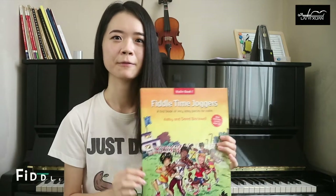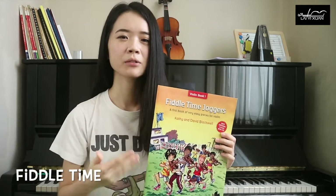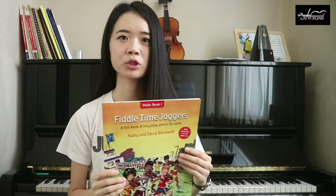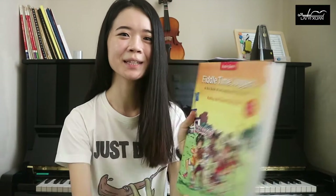The first book that I want to talk about is the Fiddle Time series. There are a few series of Fiddle Time books such as Fiddle Time Runners and Fiddle Time Scales. This one is Fiddle Time Joggers and it's perfect for the absolute beginner, especially children, because there are a lot of beautiful cartoons and graphics.